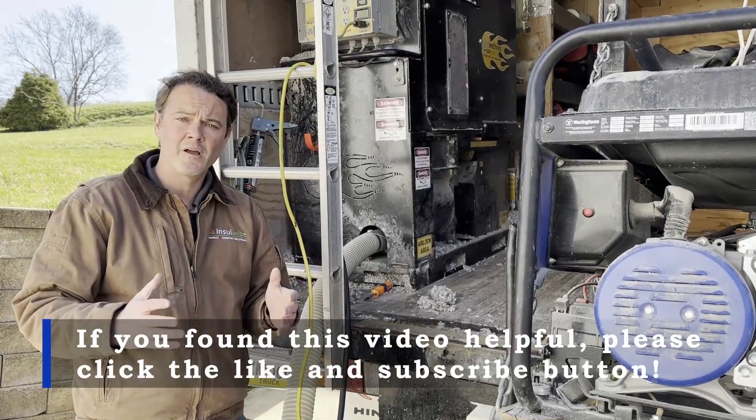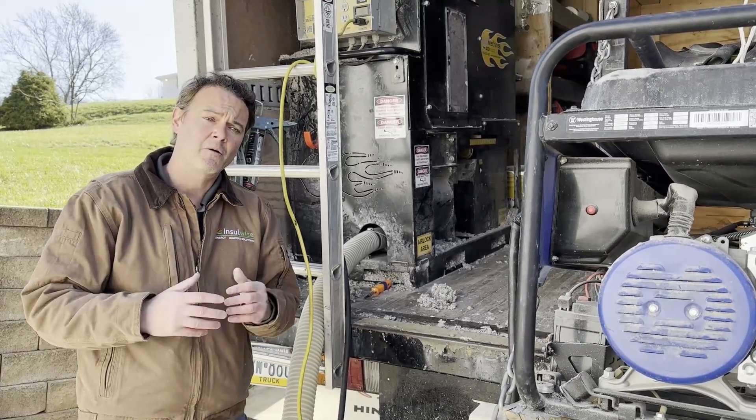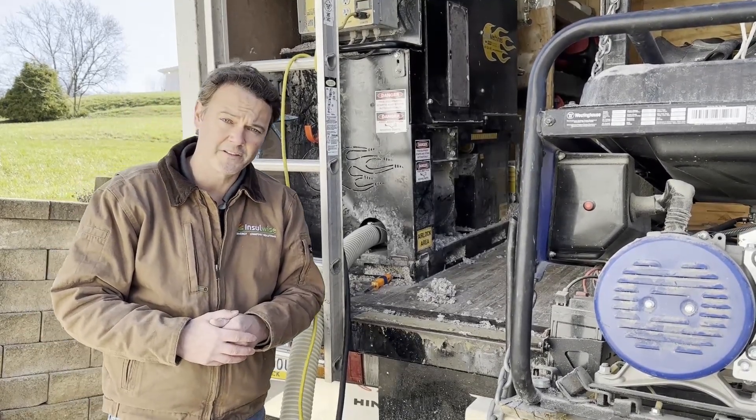If you found this video helpful, please click the like and subscribe button. If you live in the Pittsburgh area and would like to have InsulWise come out and take a look at your home, please look us up and give us a call. Thank you for your time.